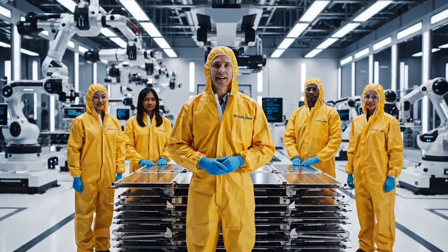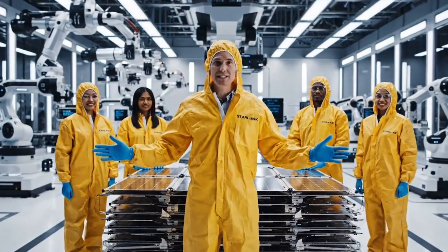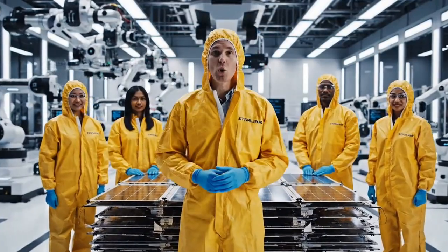Welcome to the world's most advanced satellite factory. Here, we turn raw silicon and metal into Elon Musk's vision for global internet access.